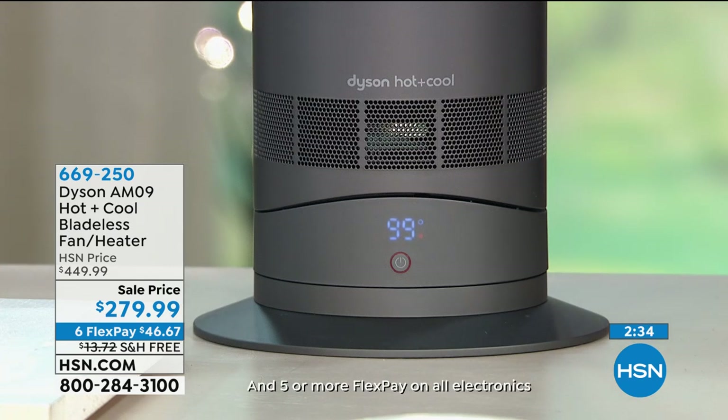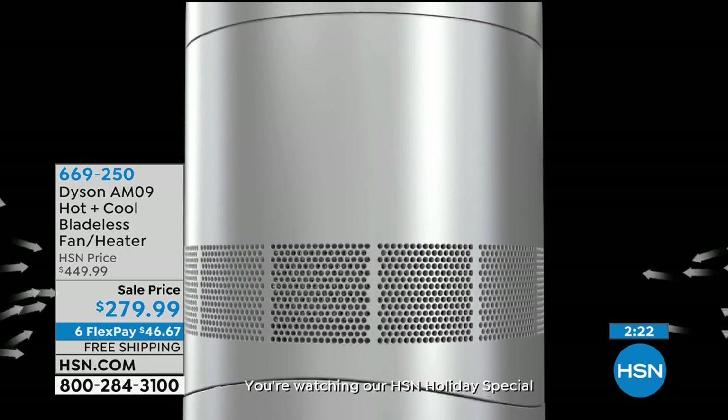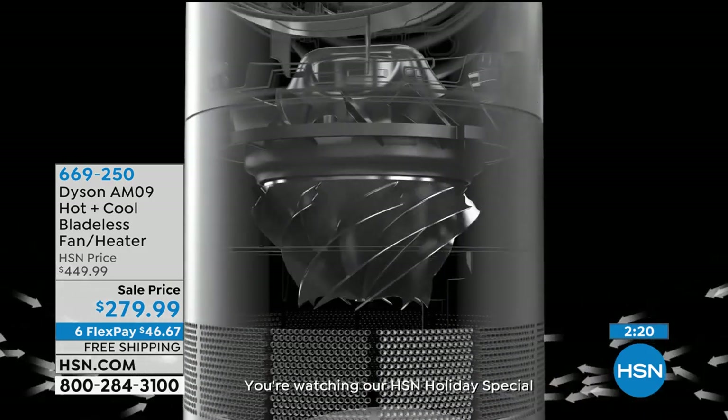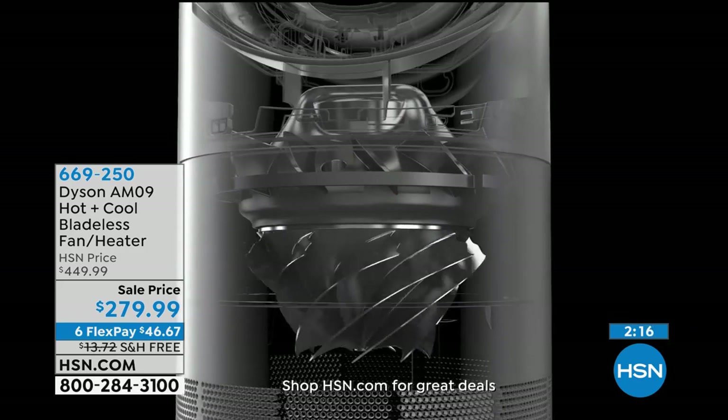When the thermostat reads that it's fallen below the set temperature, it will heat back up again to maintain that temperature. So we're not wasting energy, not wasting money, and we're helping save the earth because it is a smart heater. It's the AM09 — the hot plus cool — it's the one you've seen.